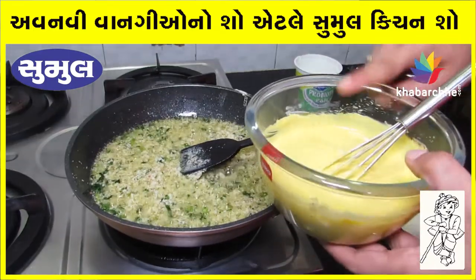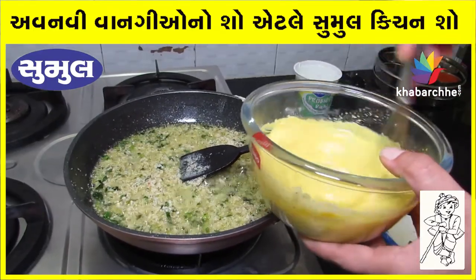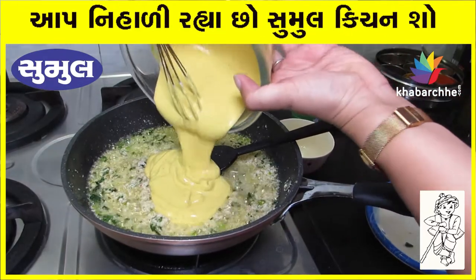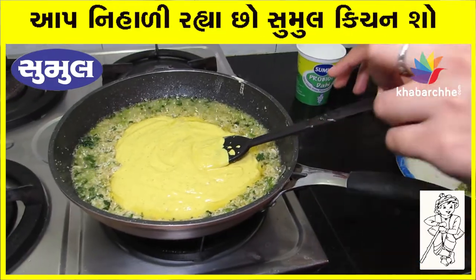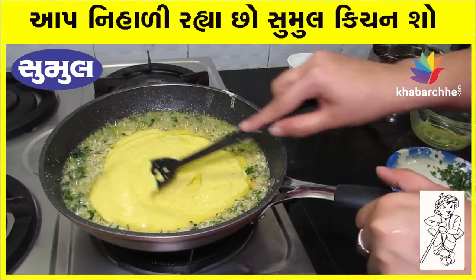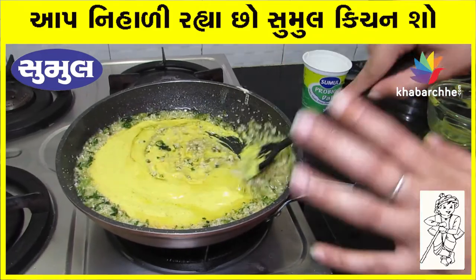We add the paste to the gravy. We need to keep the heat slow so that the gravy does not burn.